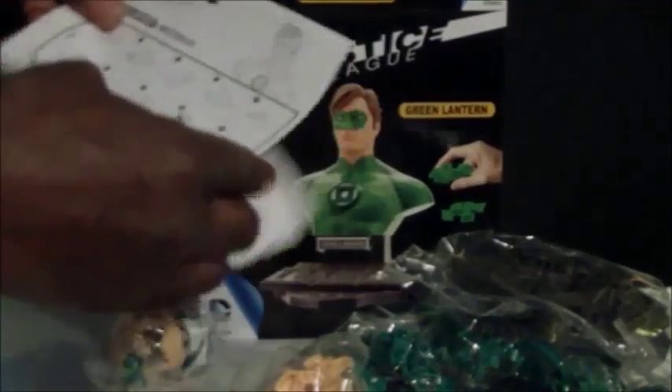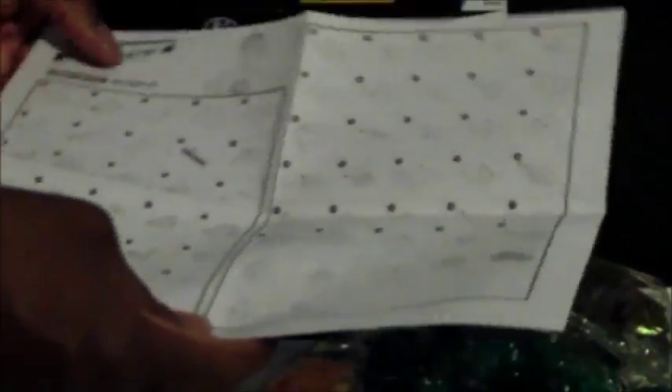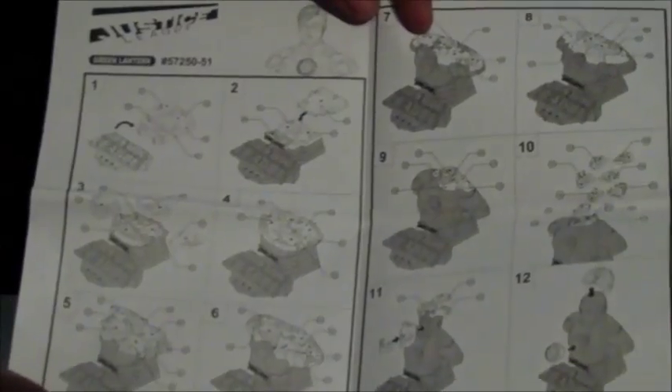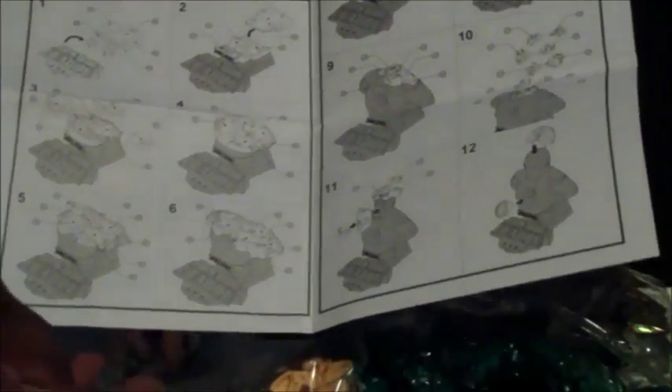Basically, take out all the pieces. You'll know you have all the pieces because the instruction booklet shows them by number — they're each numbered on the back of the pieces. The easiest way I find is lining them up in rows of six, from 1 to 10 of course. That way you have all the pieces ready, and when you follow the instructions it will be very easy to put them together.